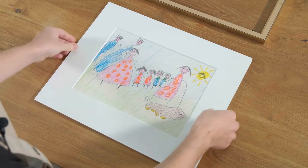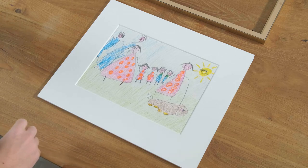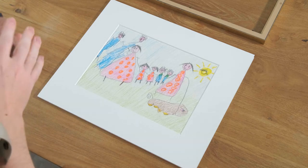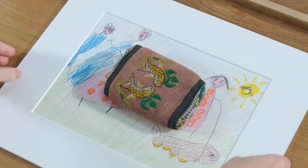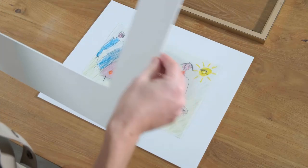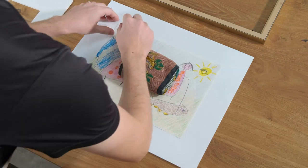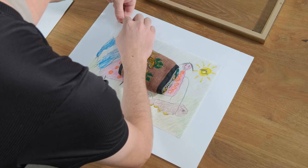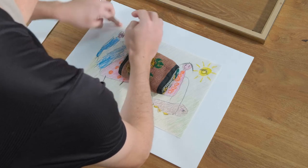What we're looking to do is basically get it into a position where we're happy with how it sits. Then what you want to do is take an item that's not too hard but has a bit of weight to it, so it won't damage the picture — it allows you to lift away the mat border. Then we can carefully start to peel away the blue side of the tape and stick the item down.